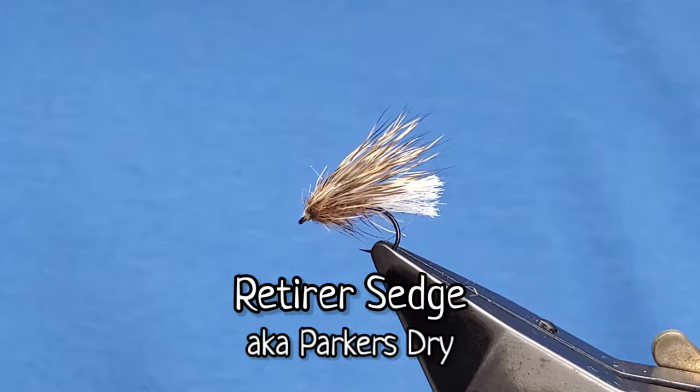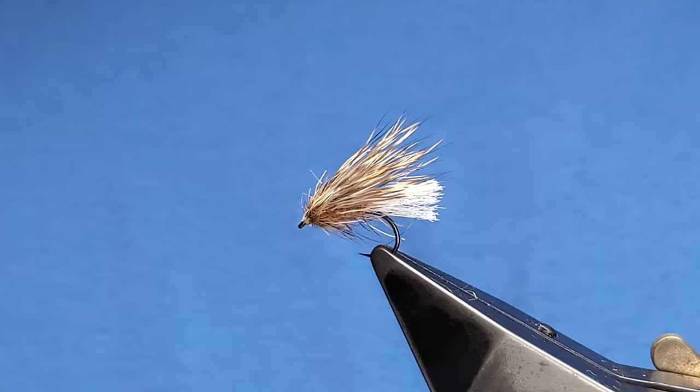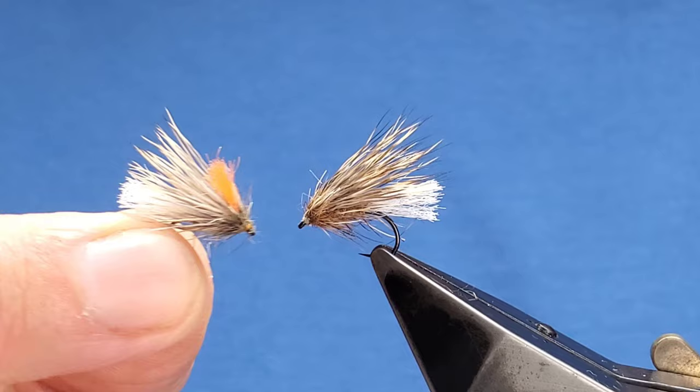Hi everyone, welcome back. I'm going to show you the Retirer sedge dry fly pattern created by good friend Davey Parker. There is a bit of a story behind the fly as to why it's named the Retirer and how it was originally created — slightly too long for a YouTube tying video, but I will give the full story in the description and give Davey the credit for creating such a great pattern.